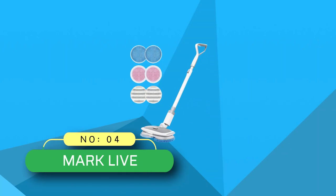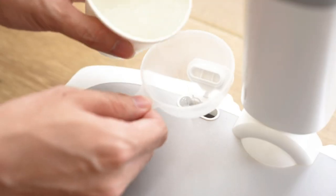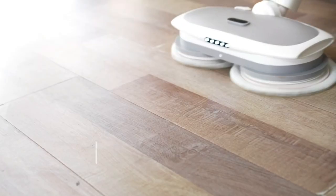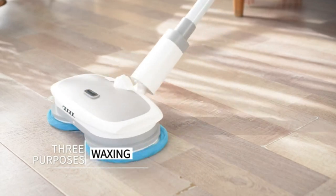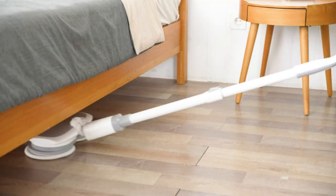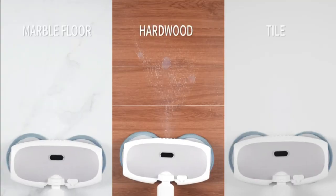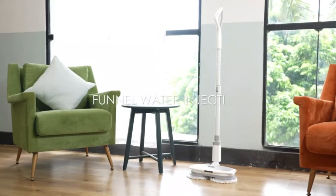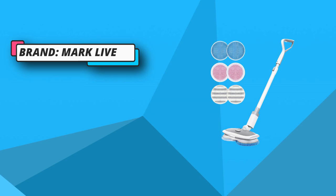Number 4: Mark Live Floor Police Mop. The battery of this cordless mop can be taken out to charge separately. It can clean an area of about 2,150 square feet with one charge. Moreover, the floor scrubber can continually work for 40 to 60 minutes after only 3 hours of fast charging. Our product is equipped with two additional white pads that can be used to clean pet hair, which is definitely the best choice for families with pets.